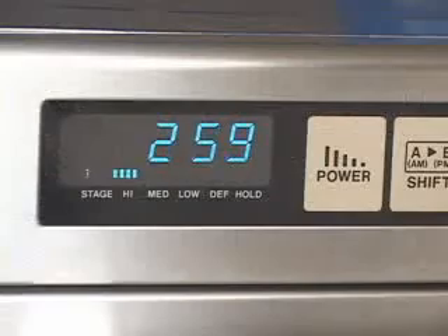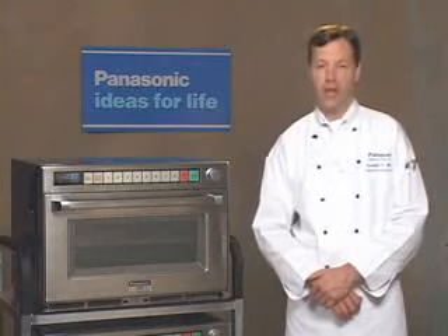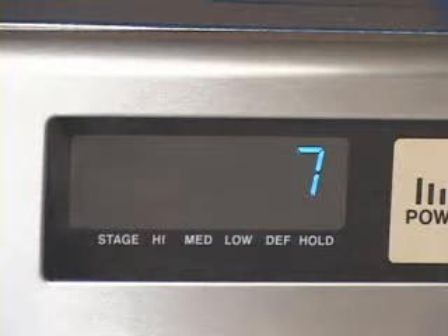To steam three pounds of fresh broccoli, a good rule of thumb with the Sonic steamer is about a minute per pound. At the end of the cooking cycle, the oven will sound and zero will flash in the display.